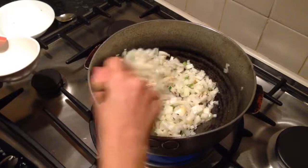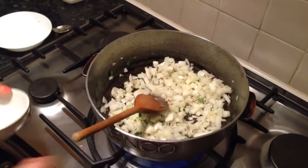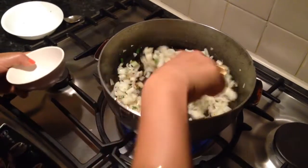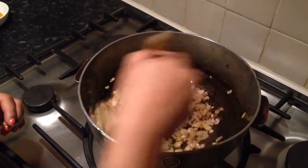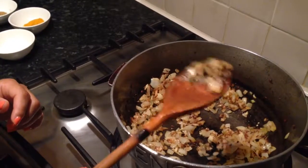Now I'm just going to let this brown through. You could move away and chop up your potatoes while this is browning off. The onions have been cooking for about 10 minutes on a low to medium heat — you're looking for a brownish colour like that.